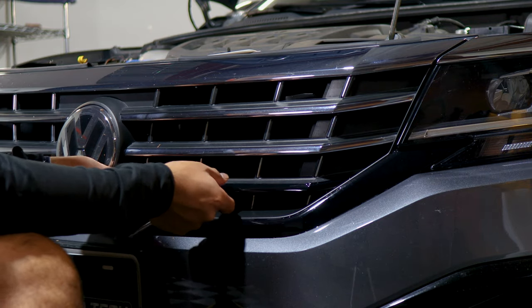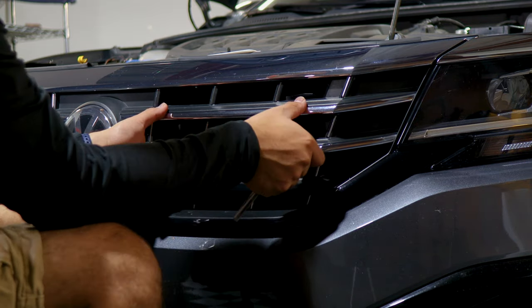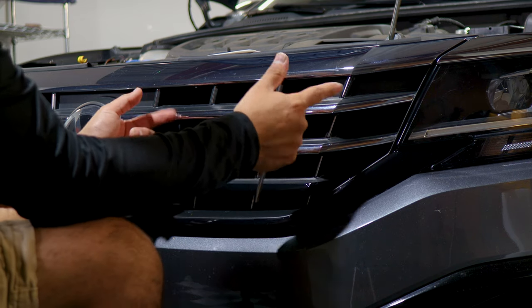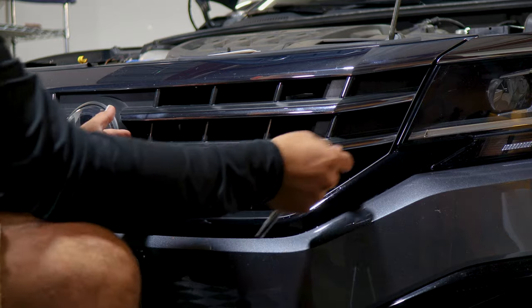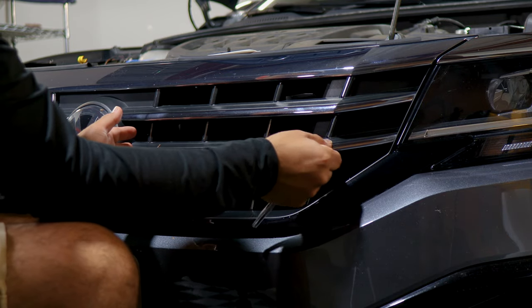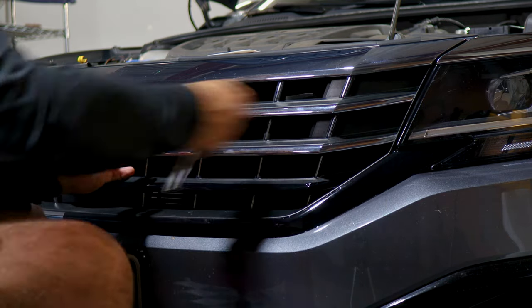Now that we're done, trim off the excess material. Basically the same steps as before — rinse and repeat for the last remaining two middle pieces, since they have almost the same design. Just rinse and repeat: align it, apply the film, apply heat around the curves to help it tack down, and then trim off the excess material.